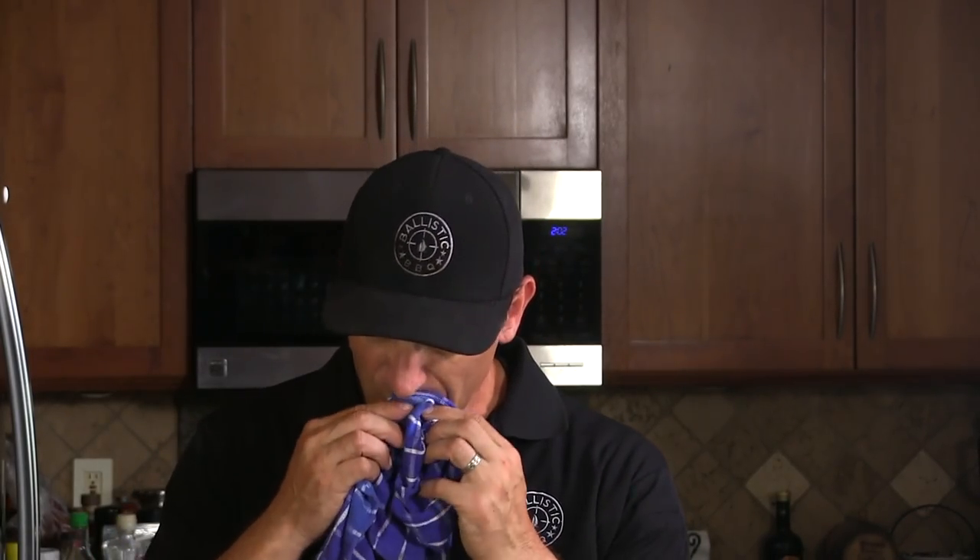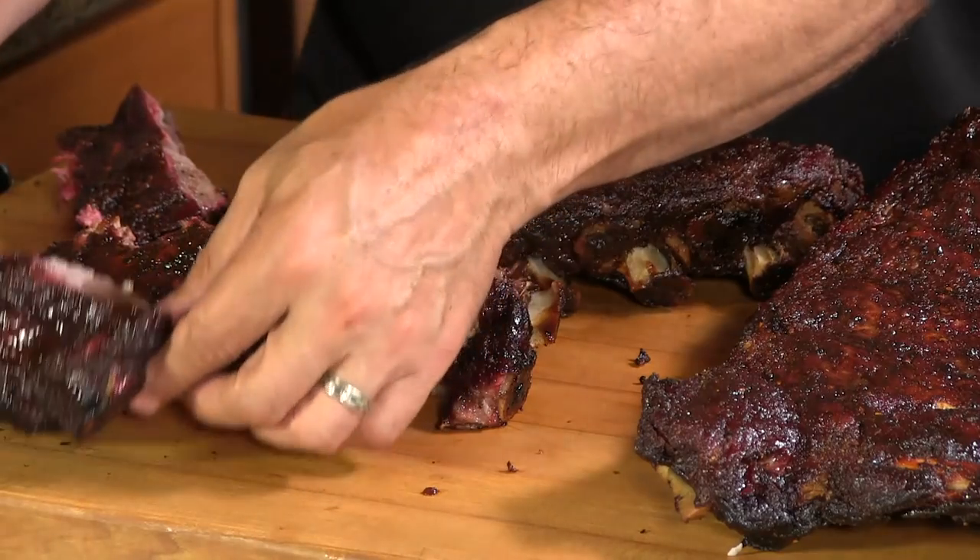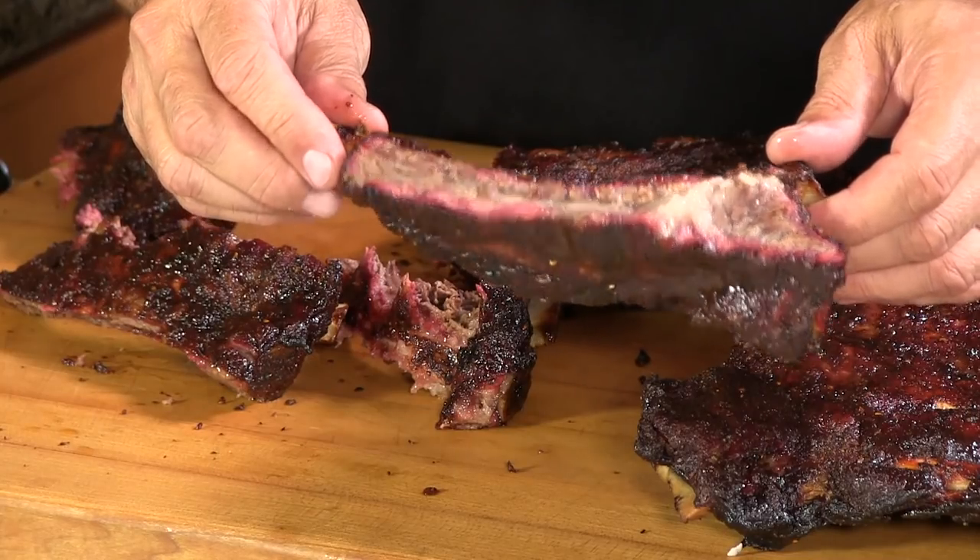I've done several cooks now on the Yoder — this is only my second video, but that thing is a dream to cook on. It is awesome, and the food it produces — it's like a stick burner. The way that thing behaves is more like cooking on a stick burner than any pellet grill I've ever cooked on, ever.